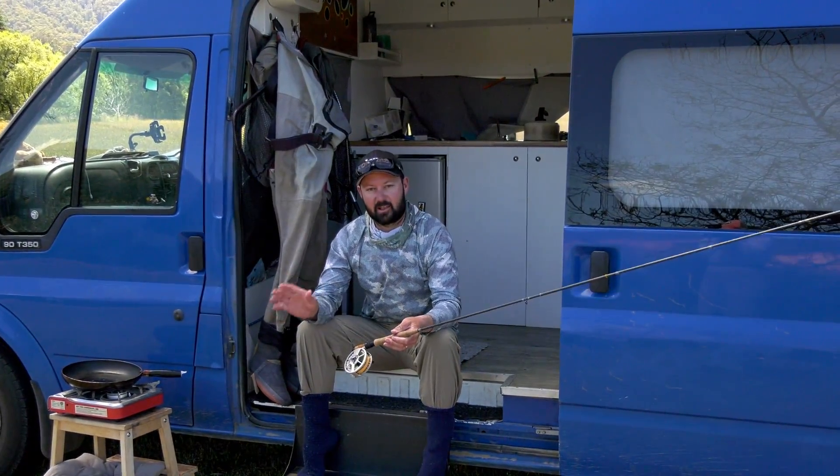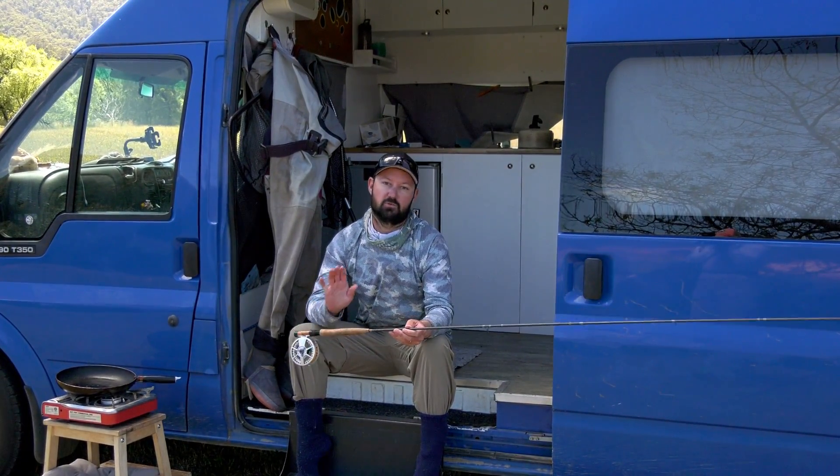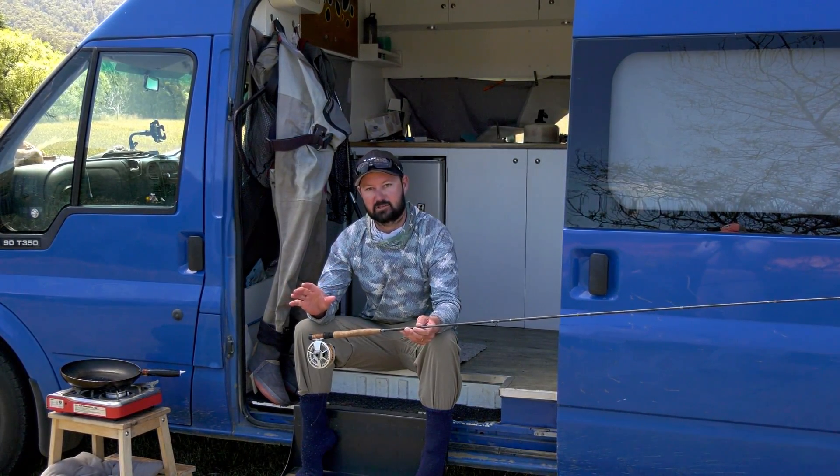G'day everyone, just down here by the Levin River in Tasmania, and I'm going to talk to you about how good the new Primal Zone 10 foot 2 weight is for small stream dry fly fishing in Tasmania.